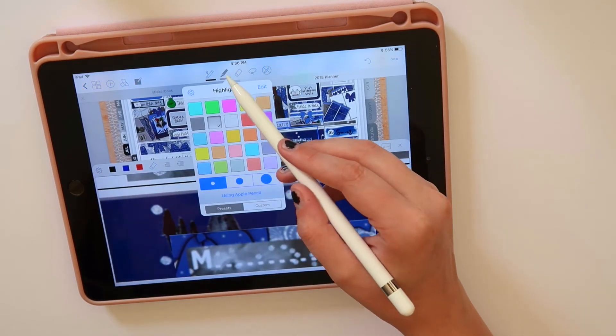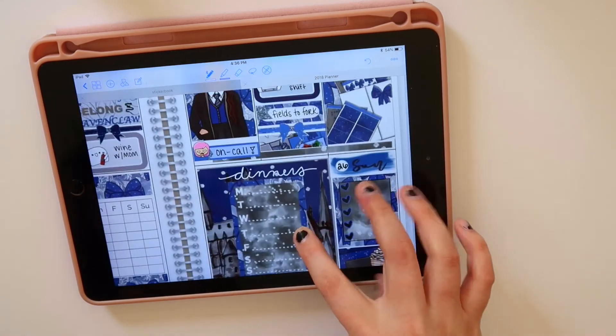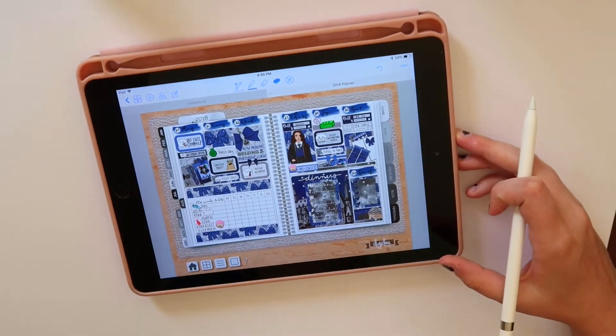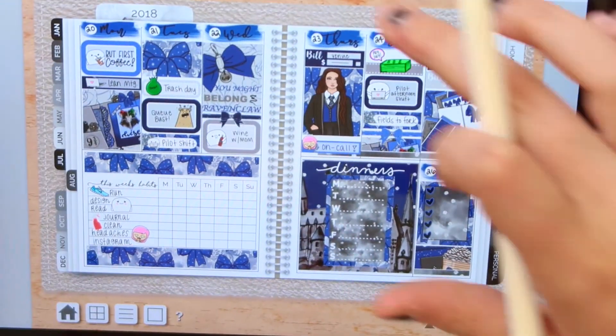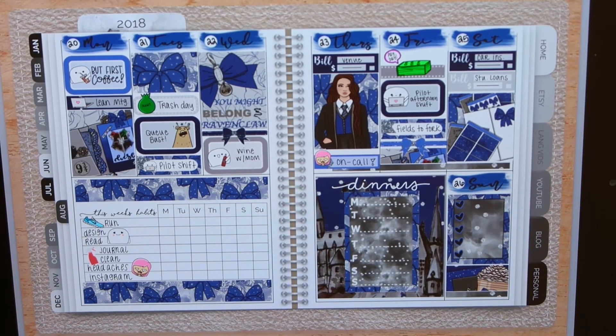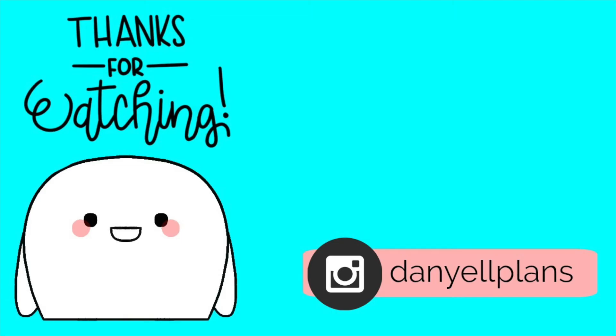And that's basically it for this Plan With Me, guys! I hope you liked it — it's definitely different than my last one and I'm hoping to do some of these every single week. If you did like it, give it a thumbs up and I'll have more again next week, so make sure you subscribe. If you aren't following me on Instagram, please do — it's danielleplans and it'll be linked down below. I post every single day and keep up to date on everything happening in my planner. I also like to chat with you guys in my DMs and post to my story a lot, so Instagram is where it's at. I will see you guys in the next video — thank you so much for watching, ta-ta!